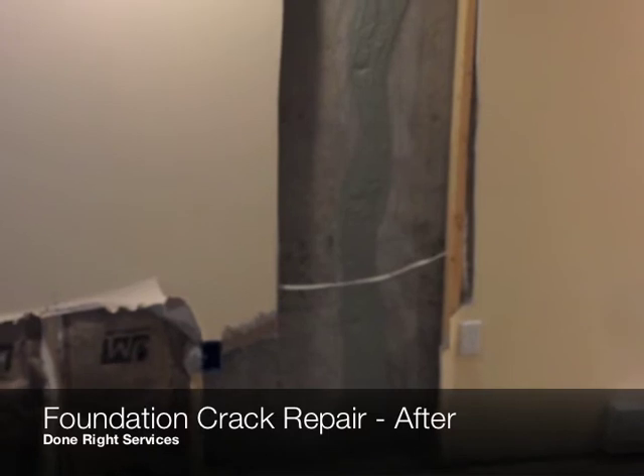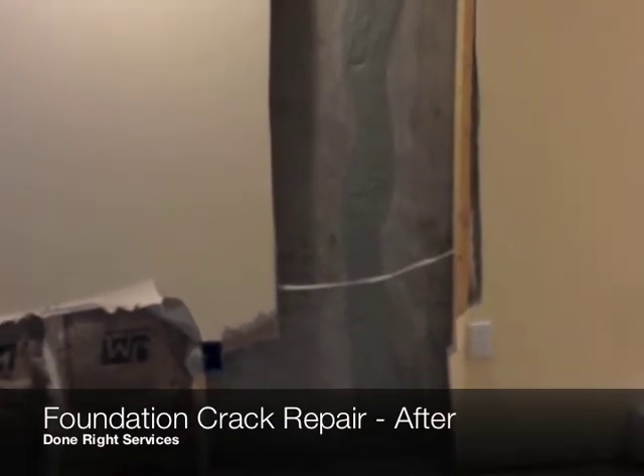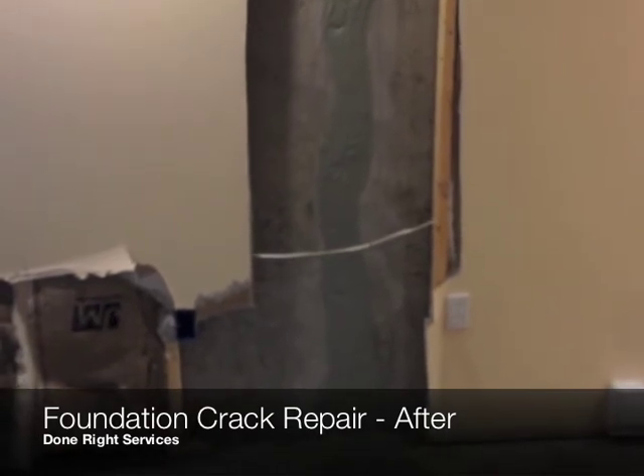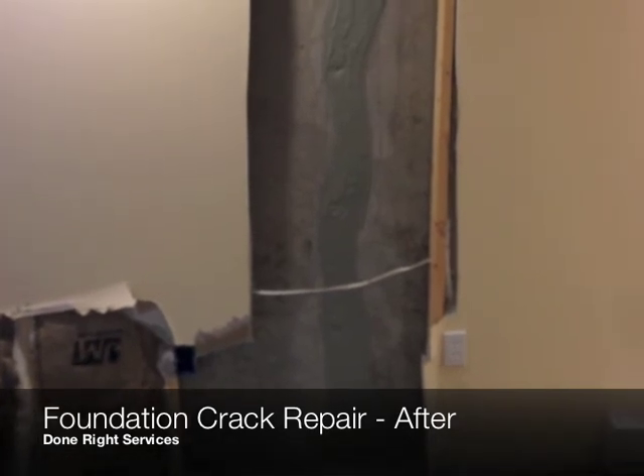This comes with a lifetime warranty on the structure and also a five-year money-back guarantee. If you would like more information on a crack repair on your foundation, give us a call at 978-808-7873. Thank you.